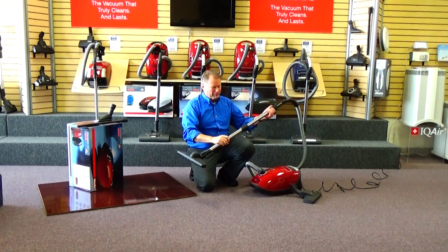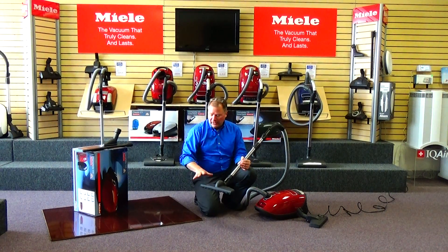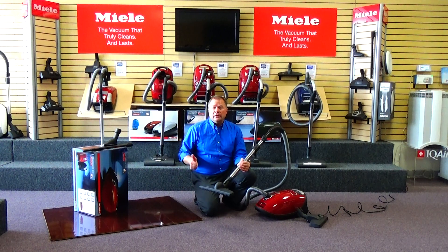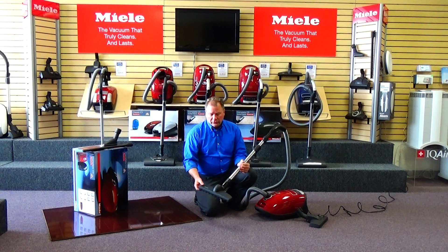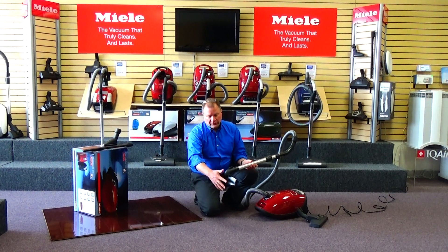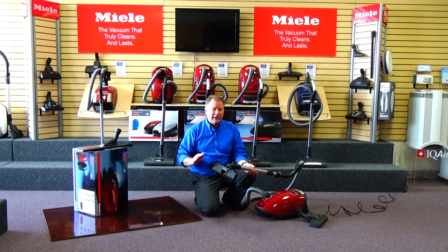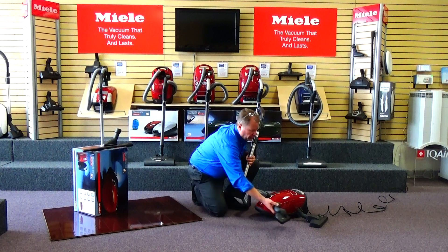Miele introduced this tool probably about 12 years ago, and quite frankly, it's been a game changer. It's very easy to maneuver around obstacles. Number one, it's going to get your cleaning job done a lot quicker. Number two, with all the soft bristle brush underneath, it is virtually error proof — you can't scuff or harm any kind of floor surface. Excellent tool that comes included with the machine.